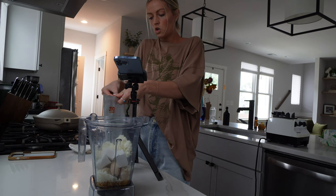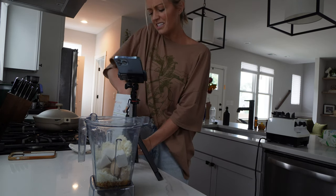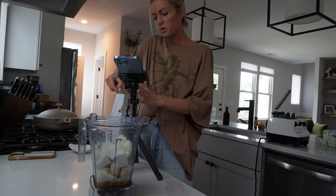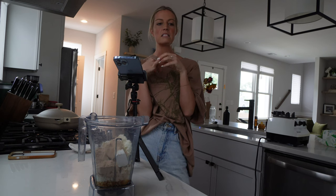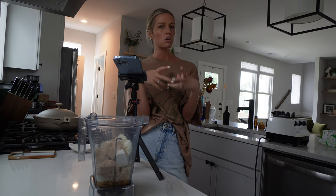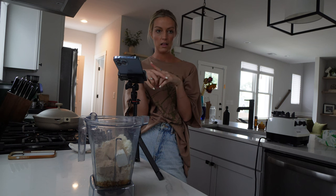Now I think I'm going to do a scoop of cookies and cream protein powder — you don't have to do this. I just came back from the gym so I want some protein in my bowl, but it's optional. I think I'm going to blend this as is because if I add any Oreos I want to mix those in after it's already blended, or else it might make it too dark. So we're going to see what our color looks like first and then go from there.